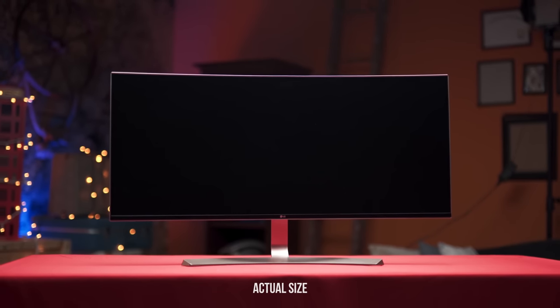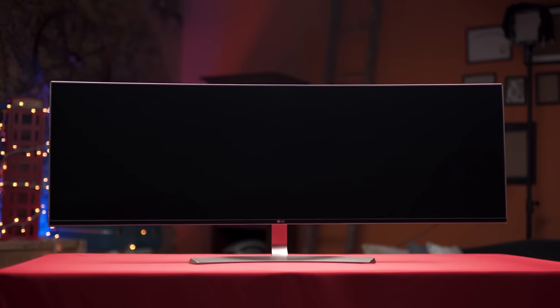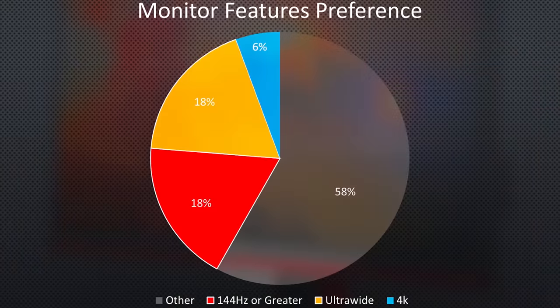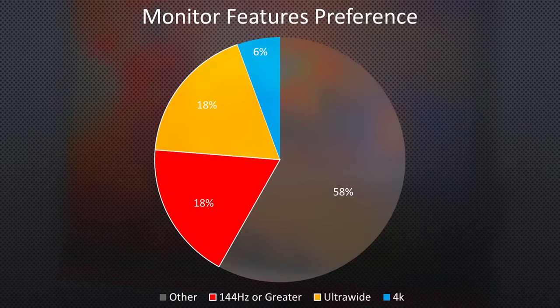The market share for ultrawide monitors is, you guessed it, getting wider — and in fact, 20% of the displays bought by our audience members this year have been ultrawides.